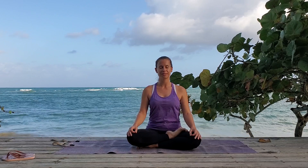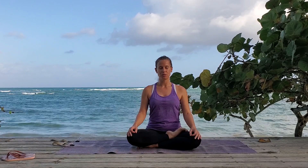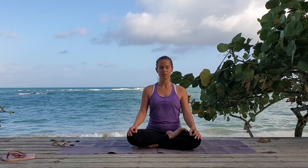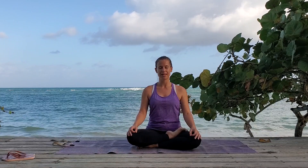Take a deep breath in and out. Breathe all your air out. And ujjayi breath. Breathe in one, two, and three. Breathe out two, and three. Breathe in one, two, and three. Breathe out two, and three. Breathe in one, two, and three. Breathe out one, two, and three.